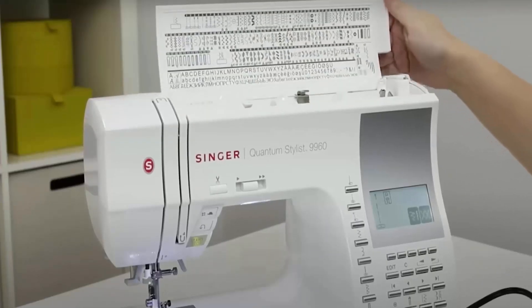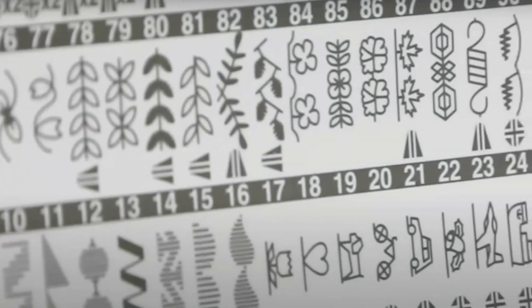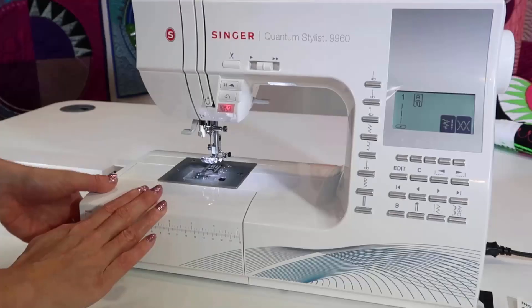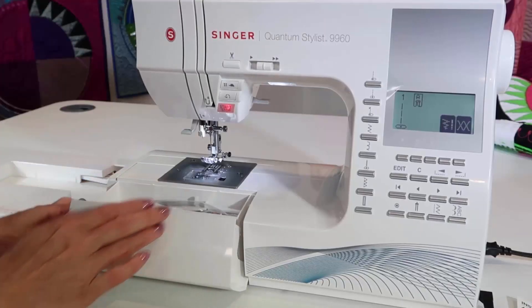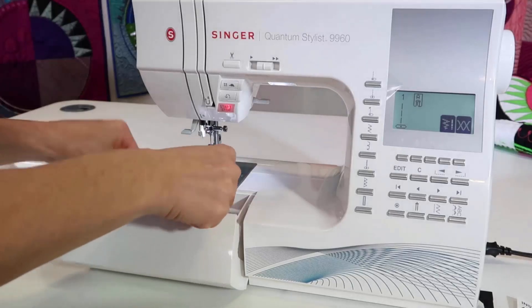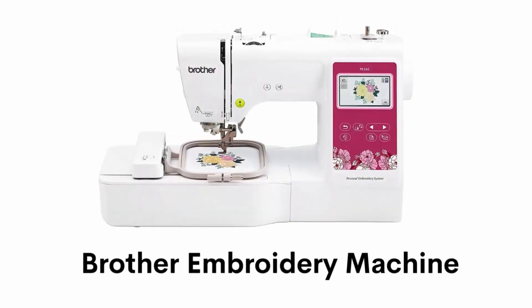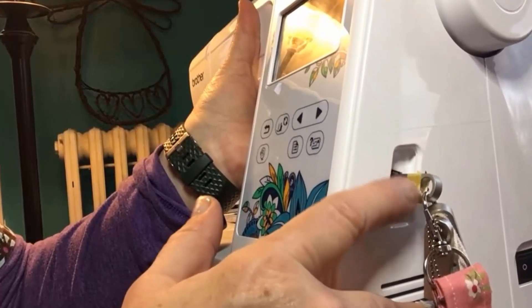It has five alphanumeric fonts and one-step buttonholes. It also has mirror imaging and stitch elongation which provide more creative possibilities. It includes an accessory pouch with needle sets such as twin or ballpoint needles, bobbins, extra spool pin, seam ripper, cleaning brush, screwdriver, and power cord.